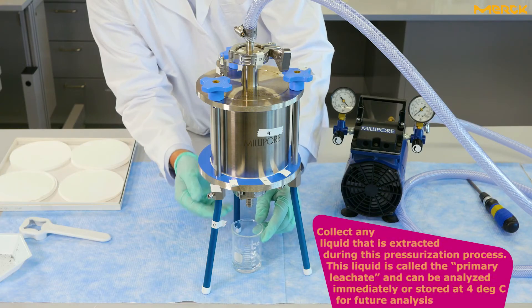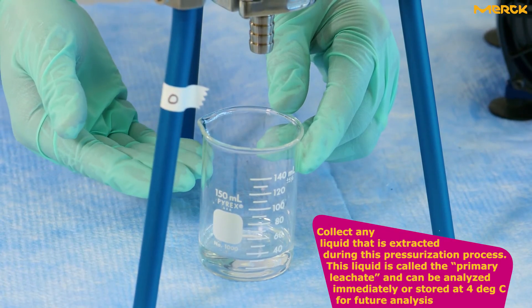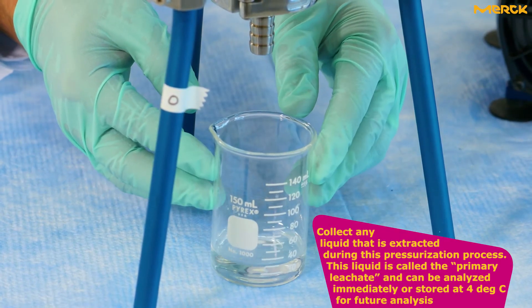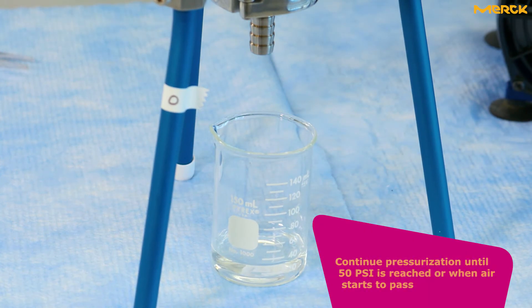Collect any liquid that is extracted during this pressurization process. This liquid is called the primary leachate and can be analyzed immediately or stored at 4 degrees Celsius for future analysis. Continue pressurization until 50 psi is reached or when air starts to pass.